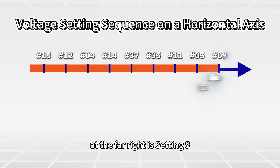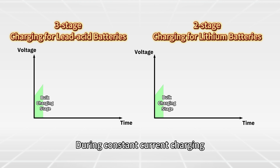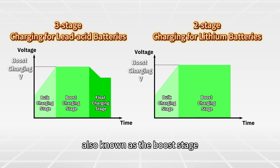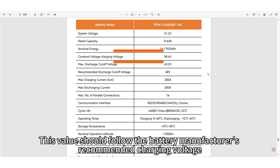Finally, at the far right is Setting 9: boost charging voltage. During constant current charging, once the battery voltage reaches this level, the inverter enters the constant voltage charging stage, also known as the boost charging stage. This value should follow the battery manufacturer's recommended charging voltage.